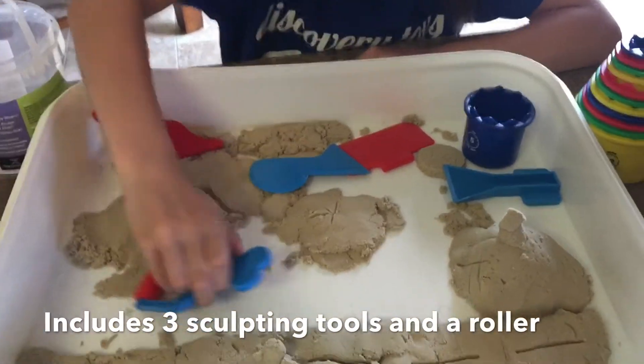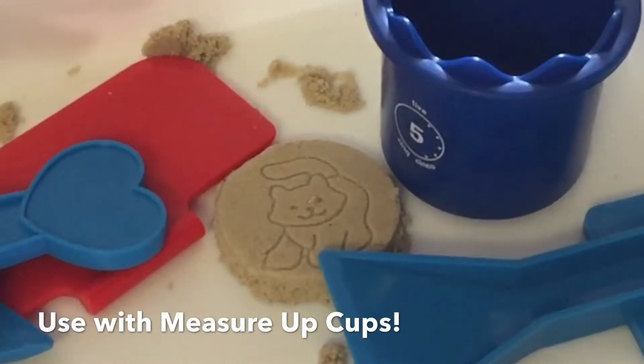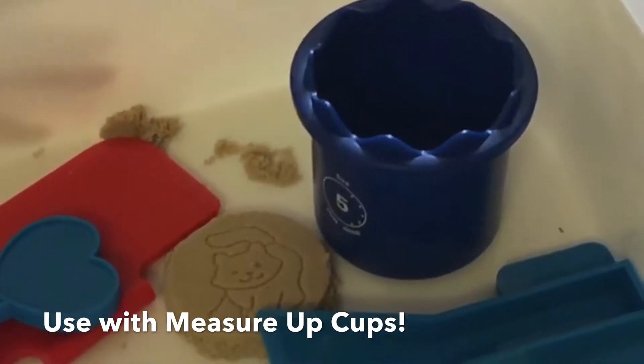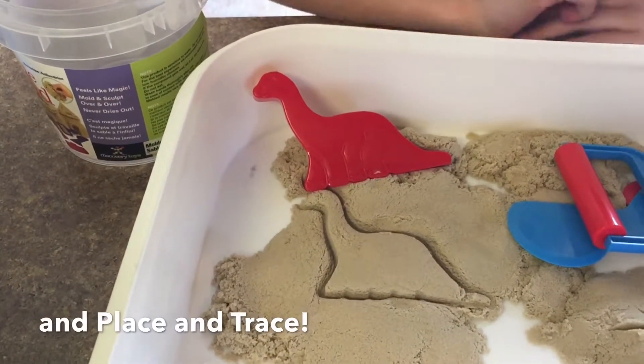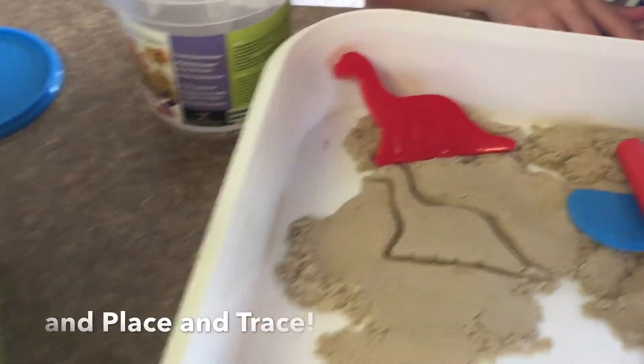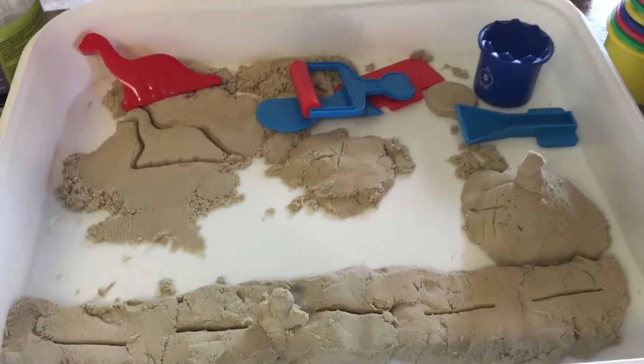It works well with a number of our other products, including our Measure Up Cups. Our Measure Up Cups have an animal at the bottom of each of the cups that you can press into the sand and make the design, and our Place and Trace — they sort of act like cookie cutters where you can cut out the images in the sand — and our Sandworks Castle Kit works awesome with our new tactile sand.